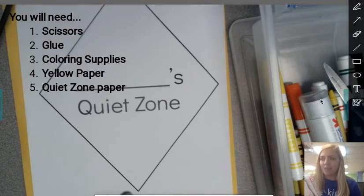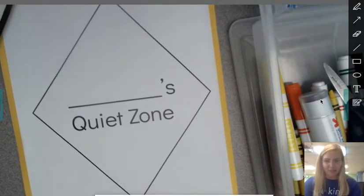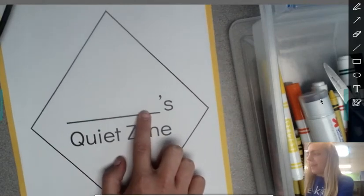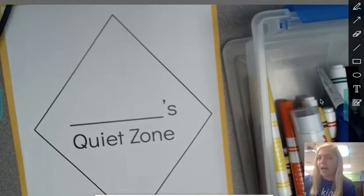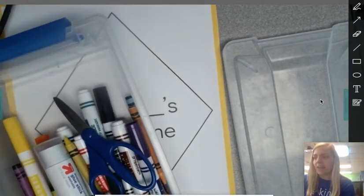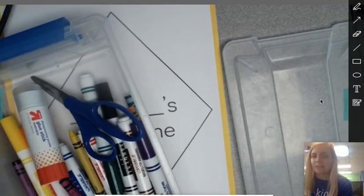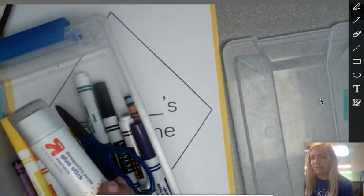This is the paper that we are going to use to make our very own quiet zone sign. I'm so excited. This big line right here is a blank line and that is for you to write your name. So you're also going to need some of your other school supplies — I have a box with my markers, my crayons, a glue stick, and scissors. Something to decorate with like crayons or markers, your scissors, and a glue stick.